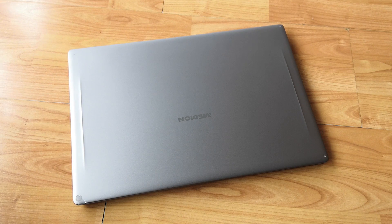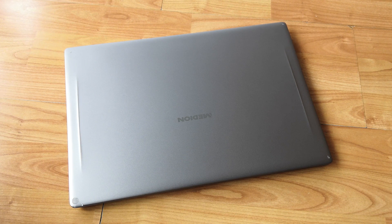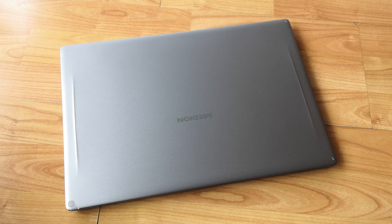Hello everyone and welcome to another video. Today we're talking about the MX150, a laptop GPU that can be found in a wide variety of netbooks, whether they are high-end, mid-range or entry-level.